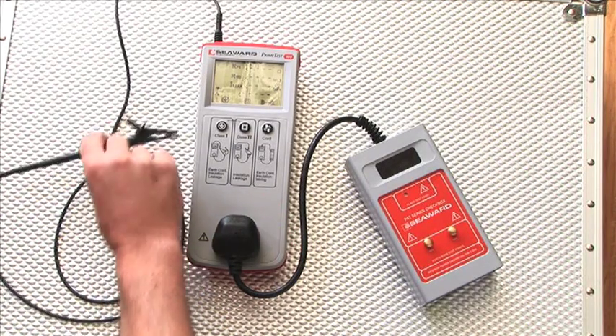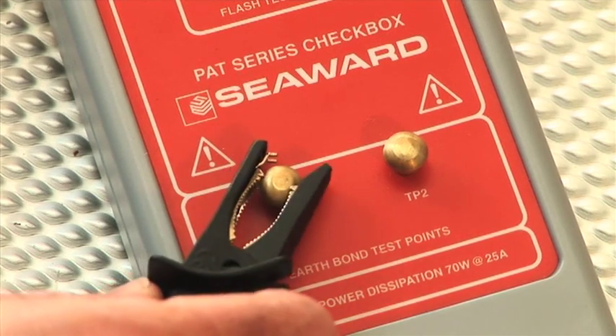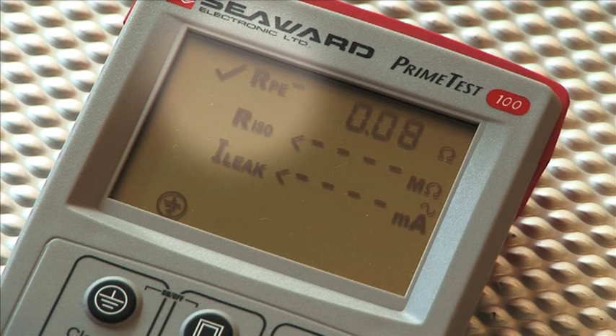Earth continuity is checked by connecting the test lead to the test point TP1 on the front panel of the PAT checkbox. The Class 1 key is pressed on the PrimeTest 100 to begin the test. The PrimeTest 100 will measure the reference earth resistance value in the PAT checkbox and display this reading along with the tick enunciator.